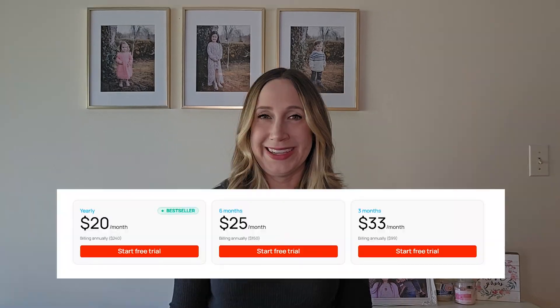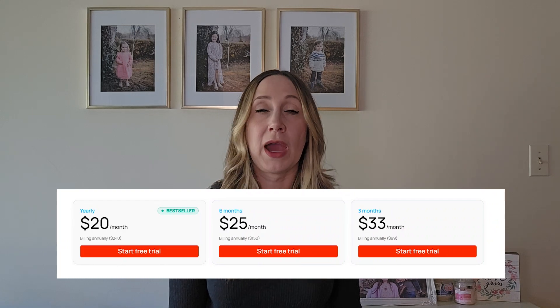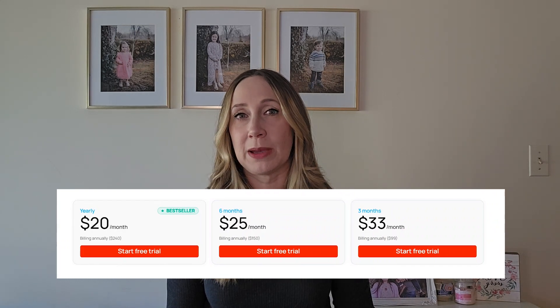You can get a three-day free trial of Calcularis, and I have left the link in the video description. If you decide to keep it after the free trial, there are three payment options. Unfortunately, there is no monthly payment option, but they do have a three-month, six-month, or yearly payment option.